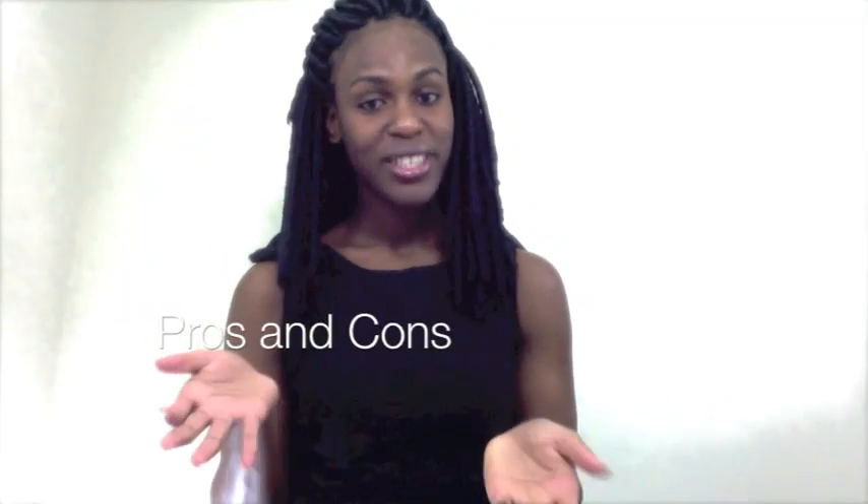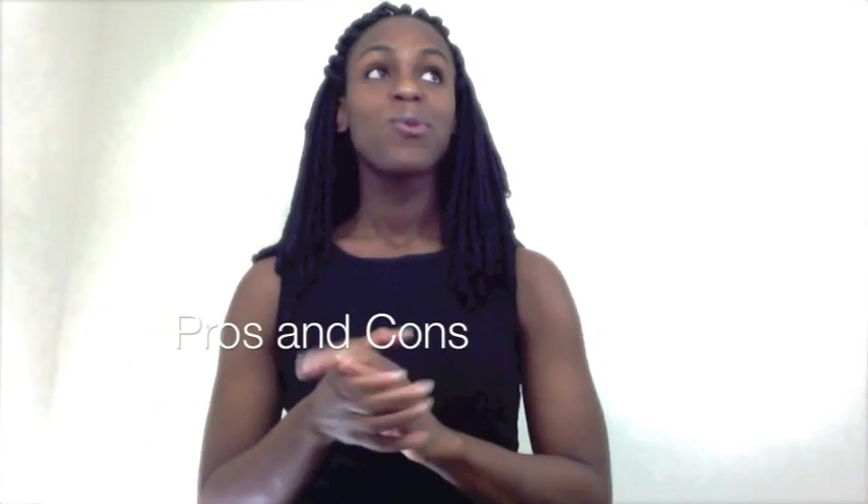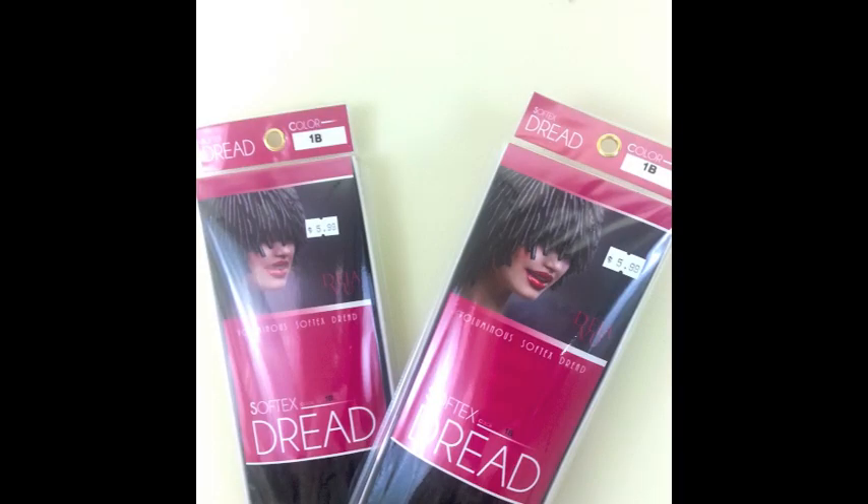Pros and cons — so here's what I absolutely love about this hair. The price: the actual soft dread is not expensive, $5.99 at your local beauty supply store. The Molly hair is just about 99 cents, and the kinky twist hair is $5.99 — so under $50 overall.